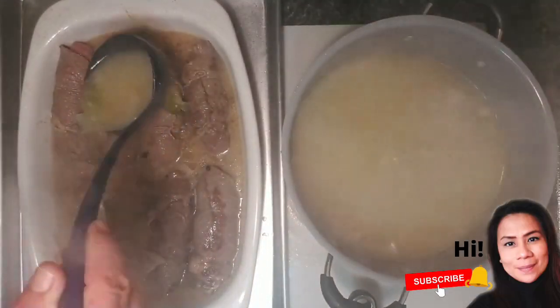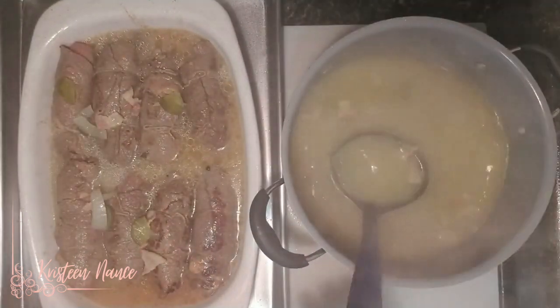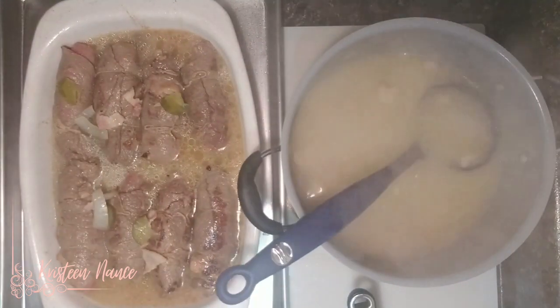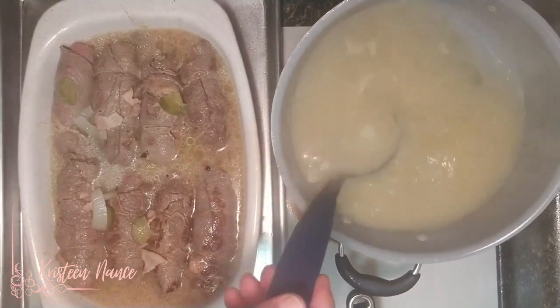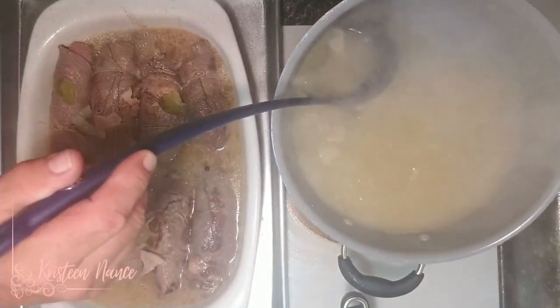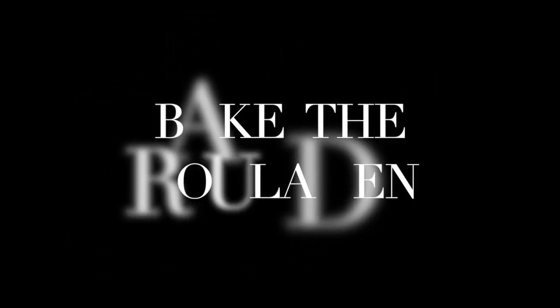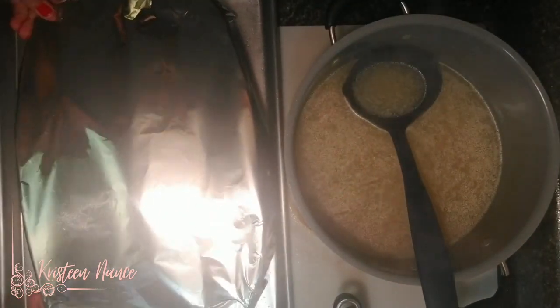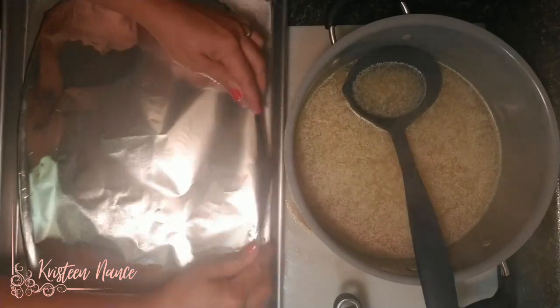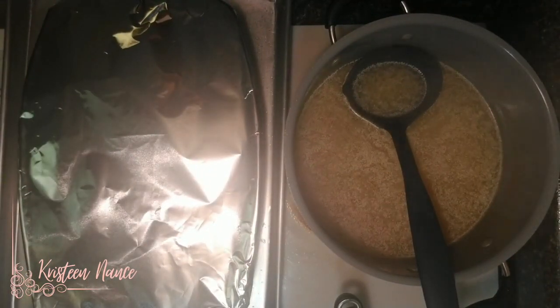After you've browned all the Rouladen, add the broth into the baking dish, making sure the Rouladen is covered in broth. You also want to secure the baking dish with another baking sheet just in case it spills over. Cover it with foil and make sure to seal it well so the steam remains inside. Bake this for 45 minutes at 400 degrees Fahrenheit.